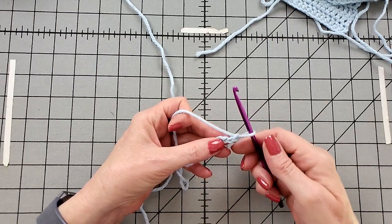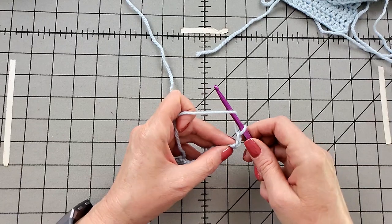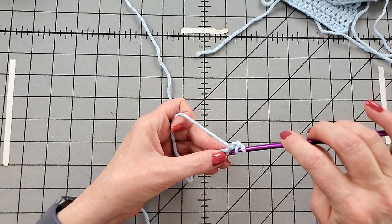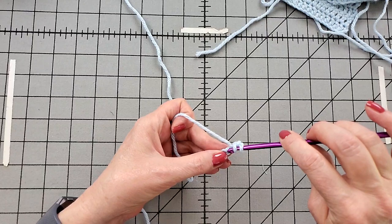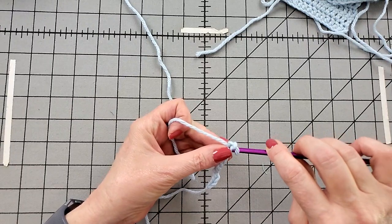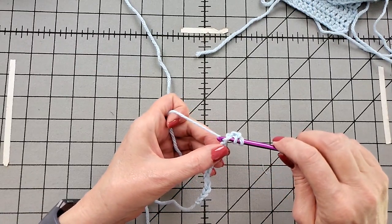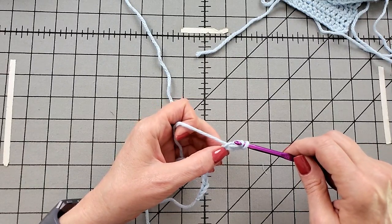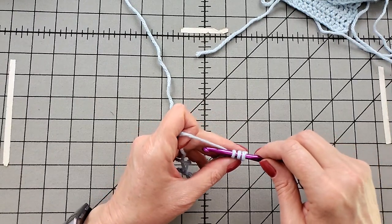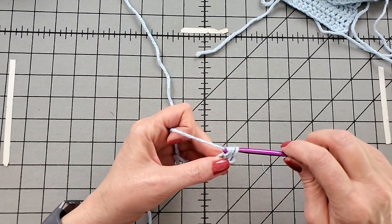I am going to work this into the top leg of the V. Yarn over once, and go into that loop. Grab the yarn and pull up a loop. And this is where it differs from double crochet, because now we're going to grab the yarn and pull through all three. And that stitch is finished.